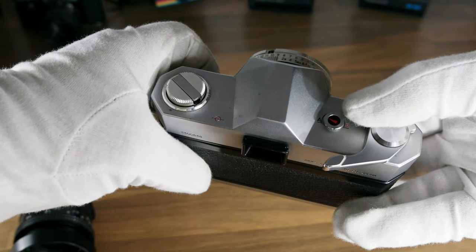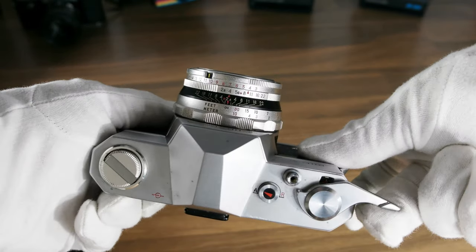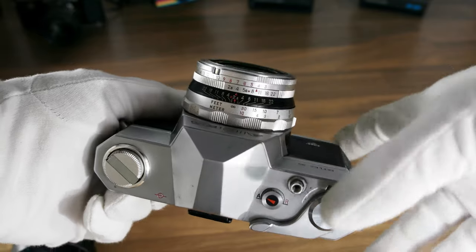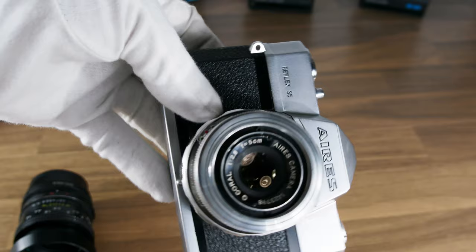There is a way to clean the inside, but you must be very careful with the glass elements. The camera is a bit smaller than regular SLRs, but it is very solid and heavy duty.